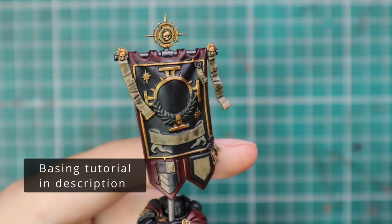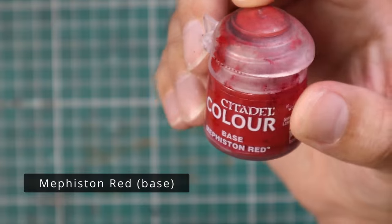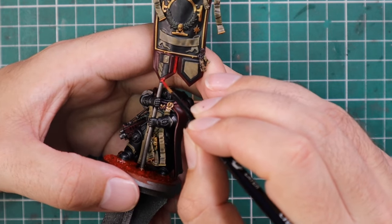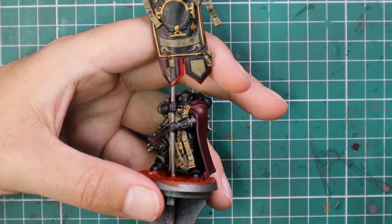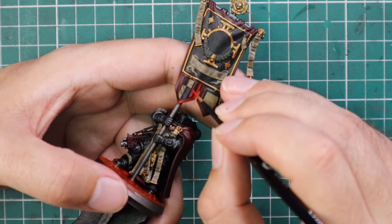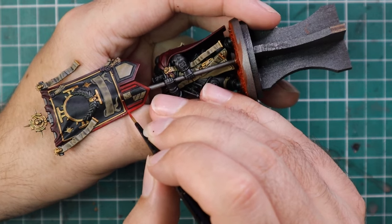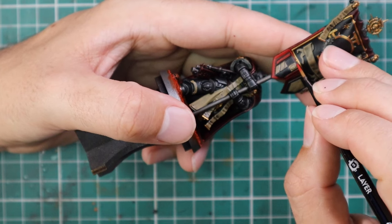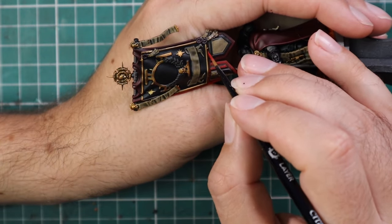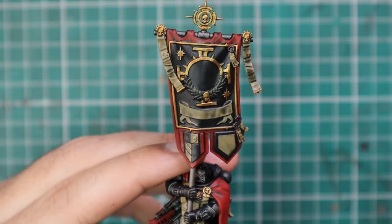Here's the whole model shaded with Nuln Oil and left to dry — and this is the result. Now it's time to add a quick few highlights. Nothing crazy — we're going to start with a two-stage highlight on the red parts, starting with Mephiston Red. Fine pointed brush, a bit of patience, and I'm going to take my time layering up all the red parts of the miniature. There's quite a lot of red because he's got his big red cape plus the banner itself — the back of the banner is completely blank and supposed to be red as well. This stage took a little bit of time, but red covers really well.